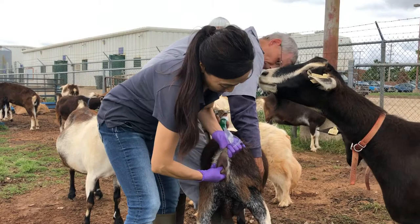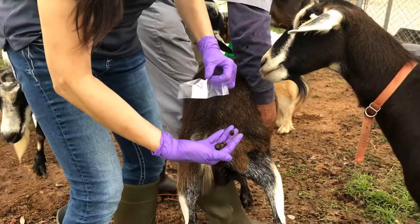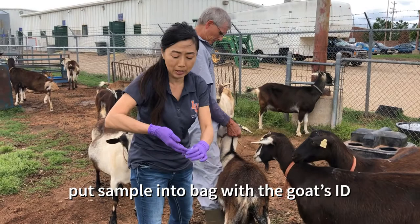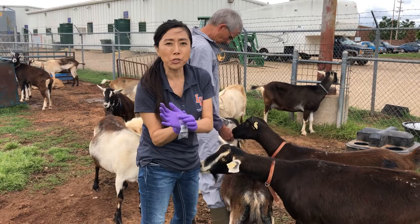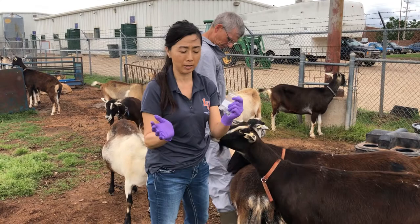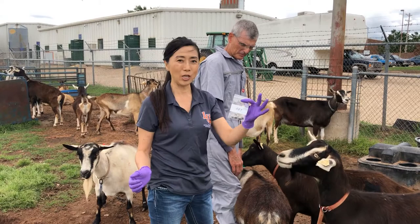Then you can collect the samples. After you collect the samples, you want to put the sample immediately in the bag, put the air out and seal it. Then you want to keep it in the ice chest until you conduct the egg count.